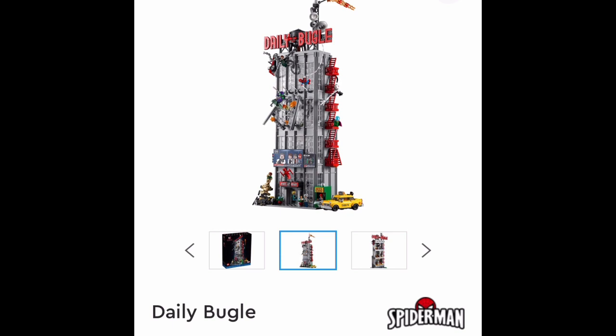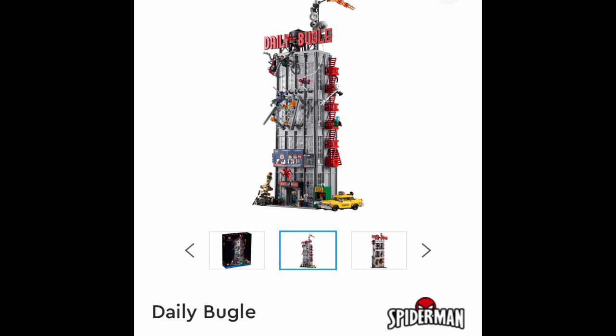Because a lot of Marvel sets, they just haven't been very good lately. They've just been like, we'll throw in one kind of rare figure to get adult fans or older fans to buy it, and then just put a crappy little build with big pieces and a $90 price tag.